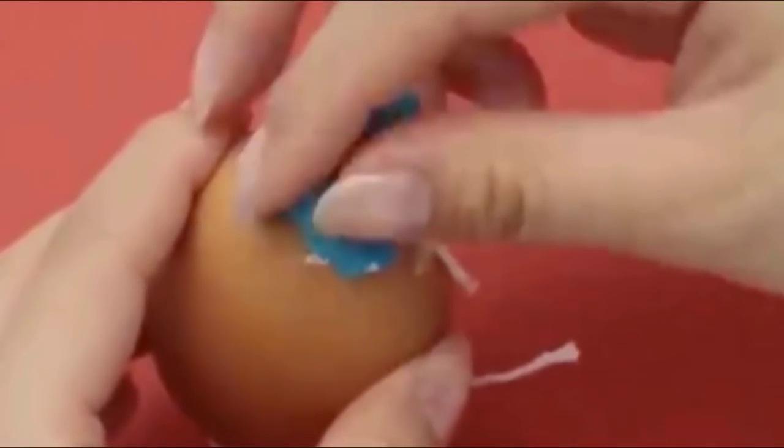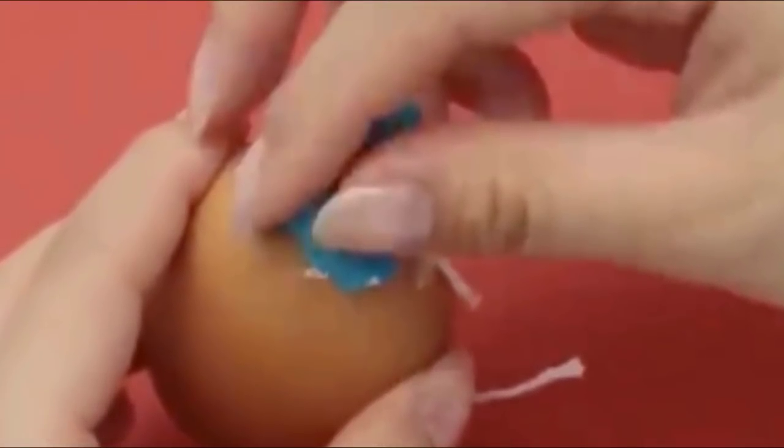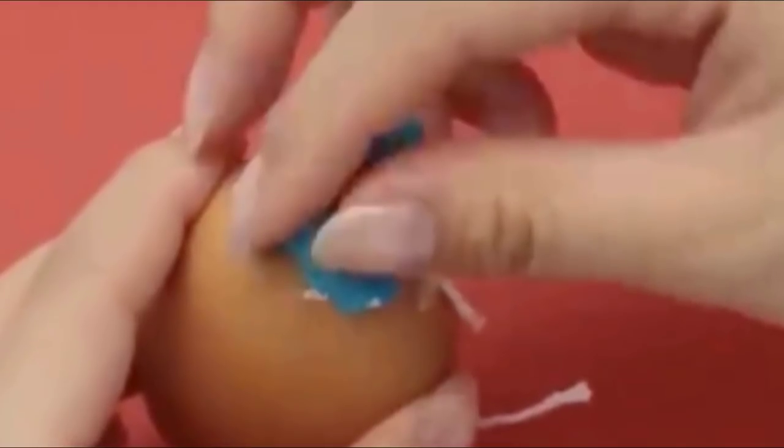With just a short portion of the wick still sticking through the bottom of the eggshell hole, you'll want to patch it using a small amount of modeling clay. Seal it as best you possibly can — you can clip the excess wick later.